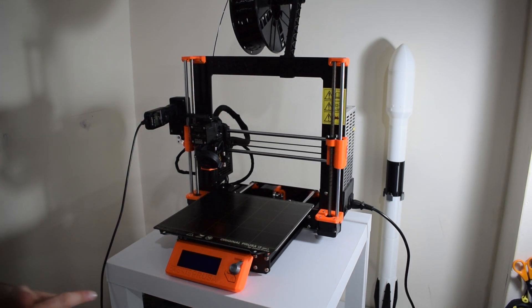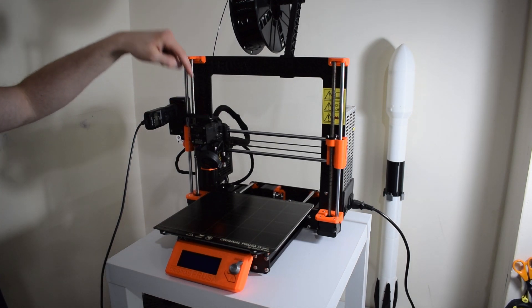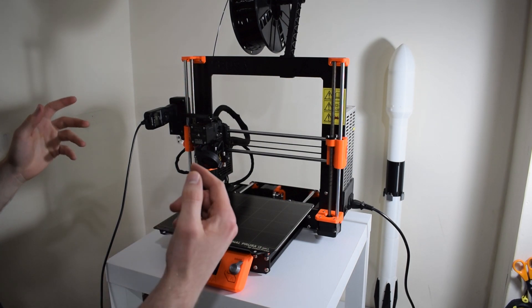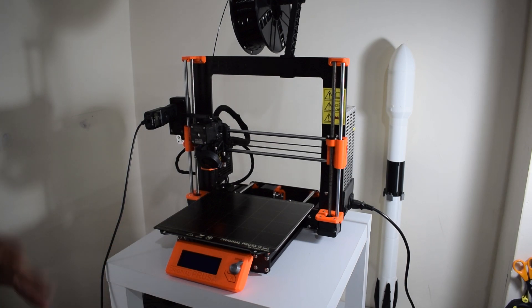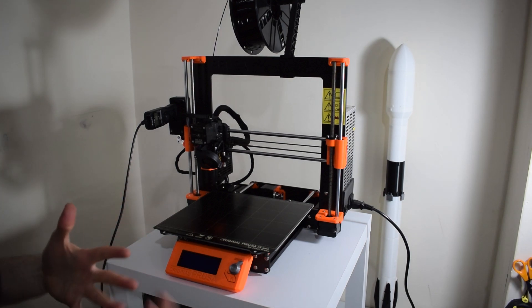I also created another part on top of the extruder — essentially just an arm that comes across and hits the shutter button to take the picture. I'll show you some video of it working, but for now I'm going to show you the CAD and how I designed the parts.